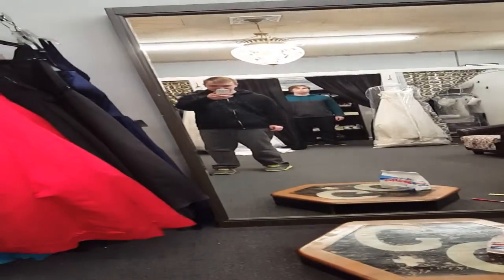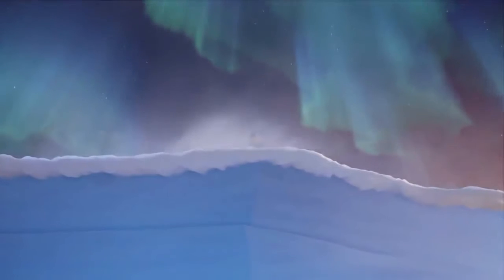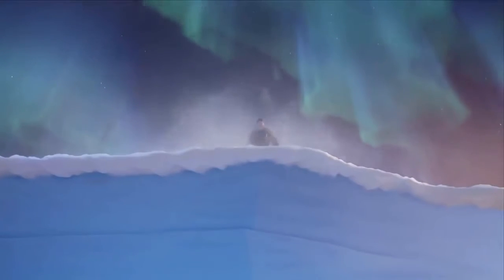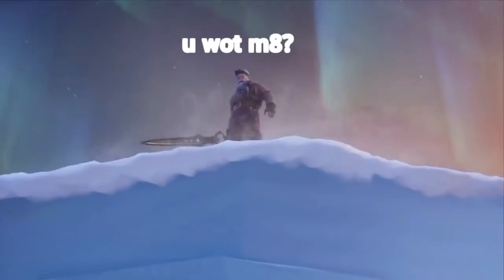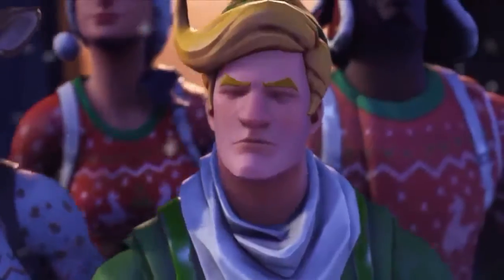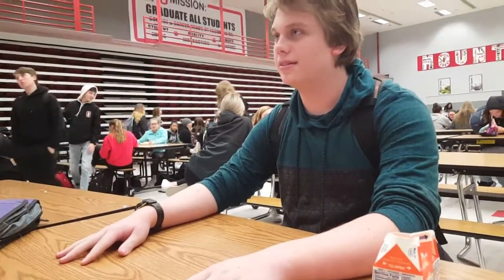Super Smash was pretty good. I just started and I'm unlocking all the characters — I'm on a big grind. That hurt.